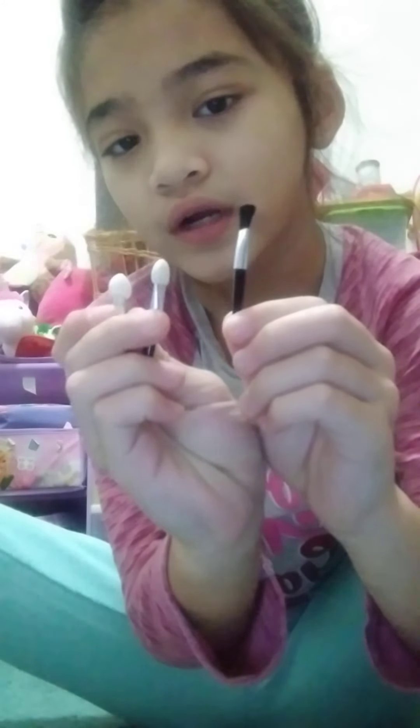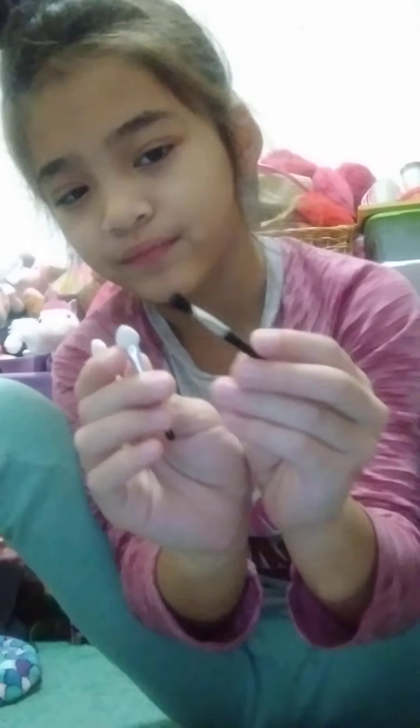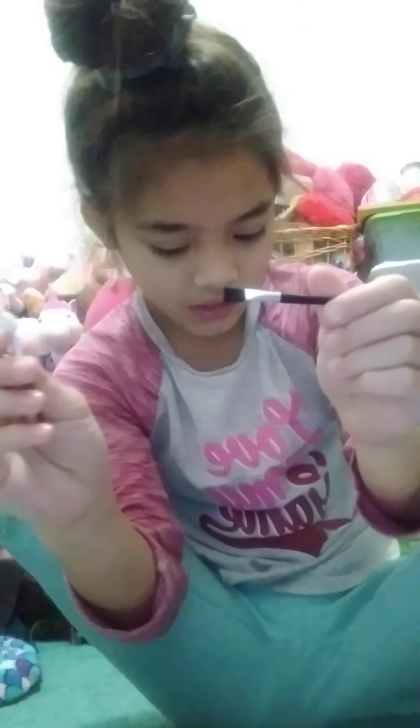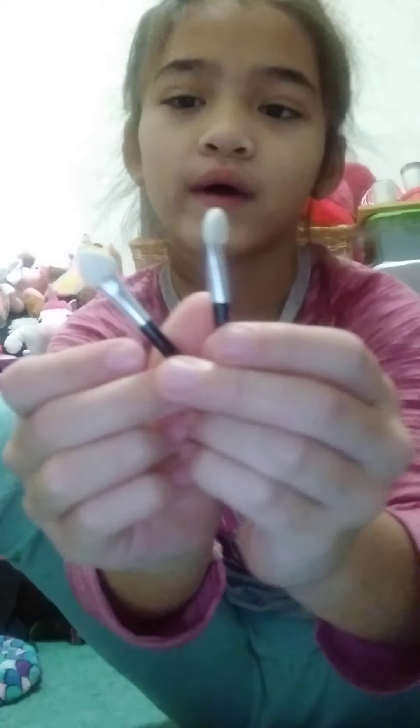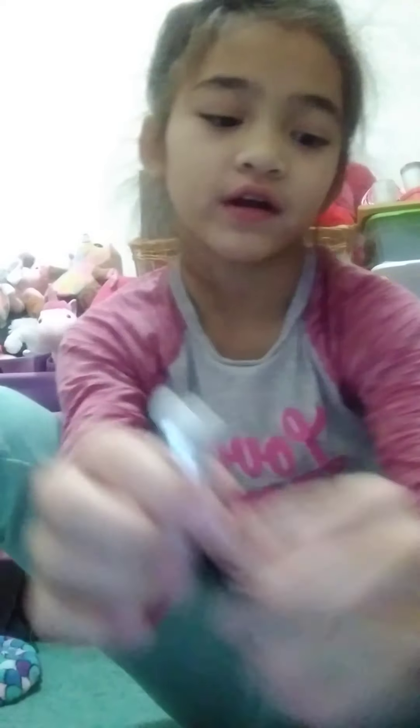We got these two brushes and then this brush. I'm going to angle Lauren so she can see what I'm showing. I got this like black brush - I think it's for brushing or something - and then I got these two white eyeshadow brushes. Very cute.